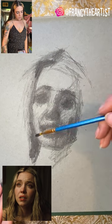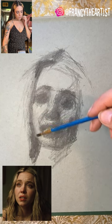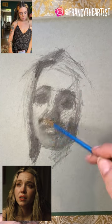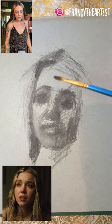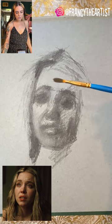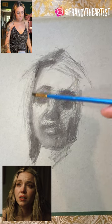I really like using a brush to soften edges or move things around. This is just a really cheap synthetic brush. Since it's dry media, I haven't even rinsed it or anything — I kind of like having that extra little bit in there.